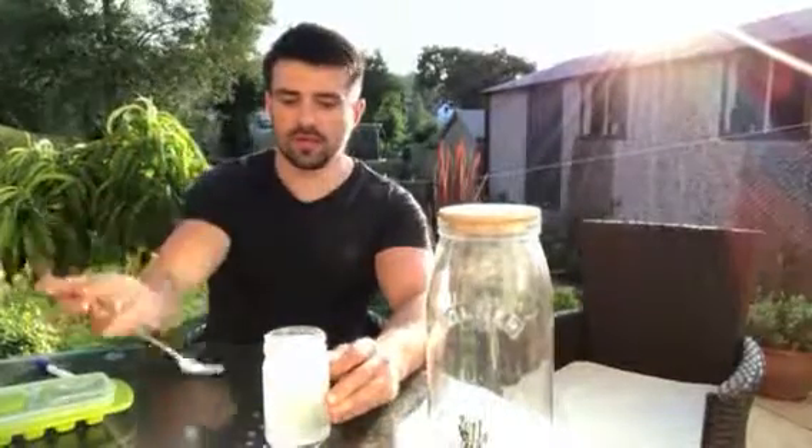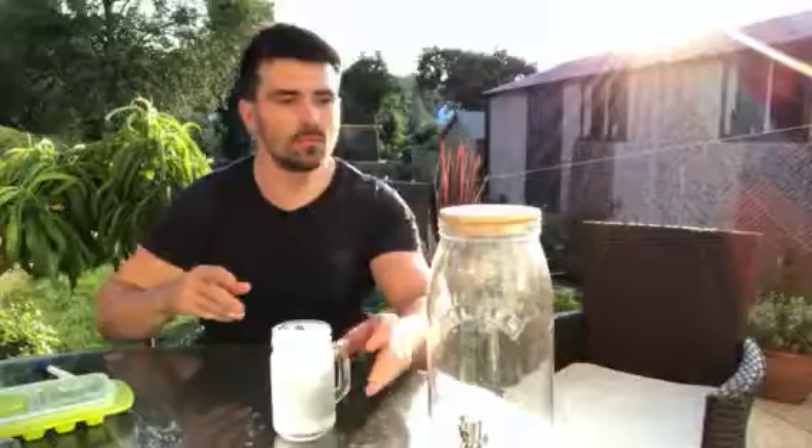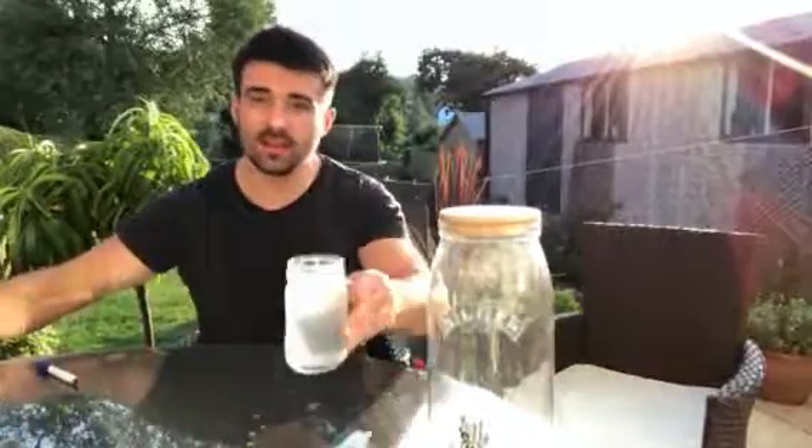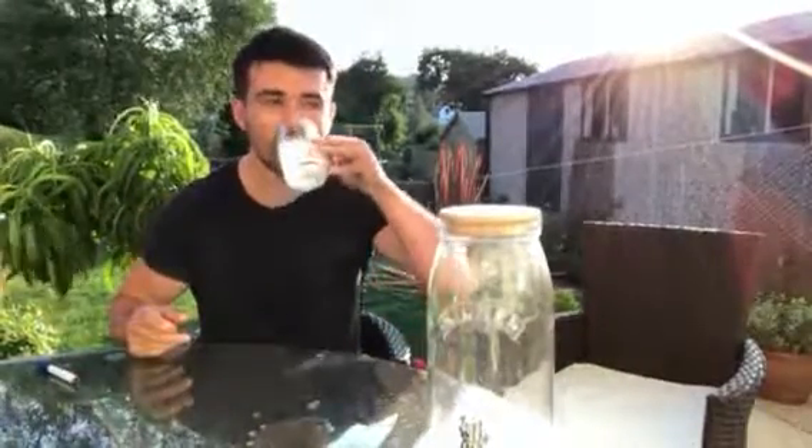Don't be afraid guys — I've just done a glass here, but don't be afraid to make more. We've got the big bottles, and if you don't drink it all you can pop it in your ice cube trays and freeze it for later on. Enjoy — it's good lemonade!